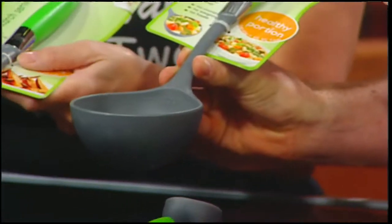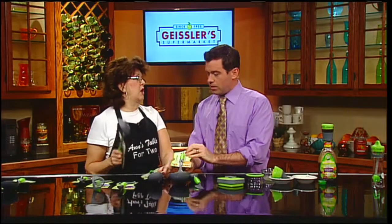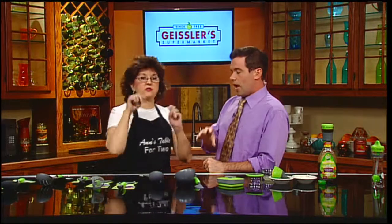The company is called Jokari, and the line is called Healthy Steps. Go to annstablefor2.com and link right to it. If you have an idea for a gadget or an organizing tool, you fill out the information on that website, and if they decide to manufacture it, they'll negotiate royalties for you. So get your thinking cap on, everybody!